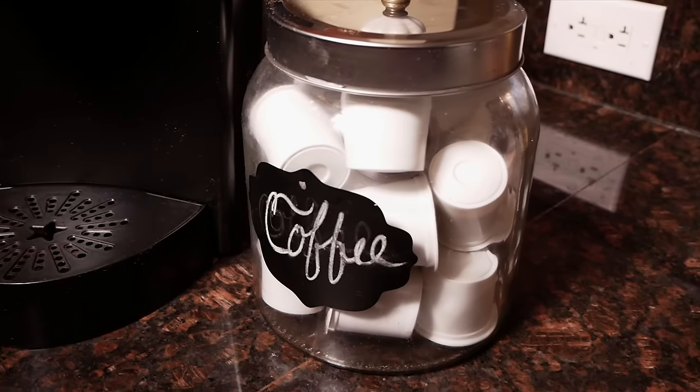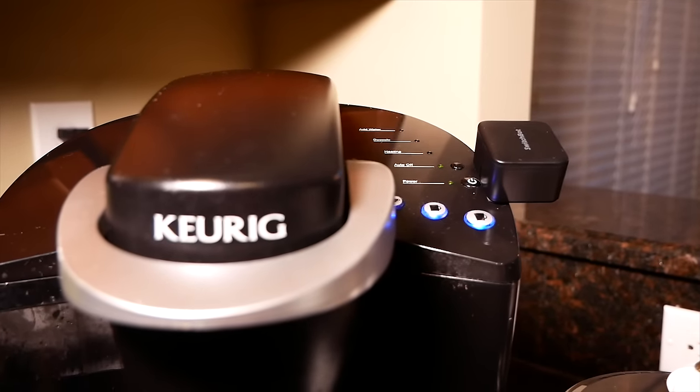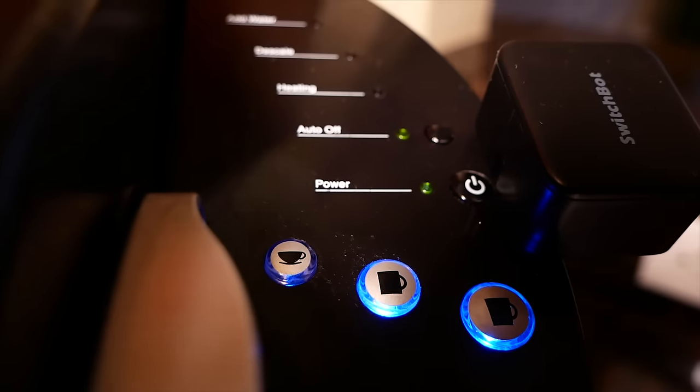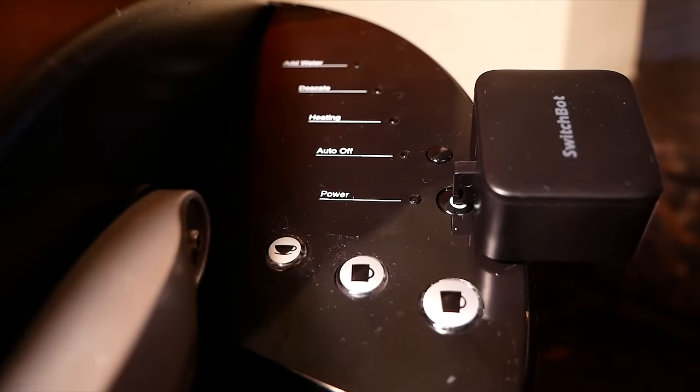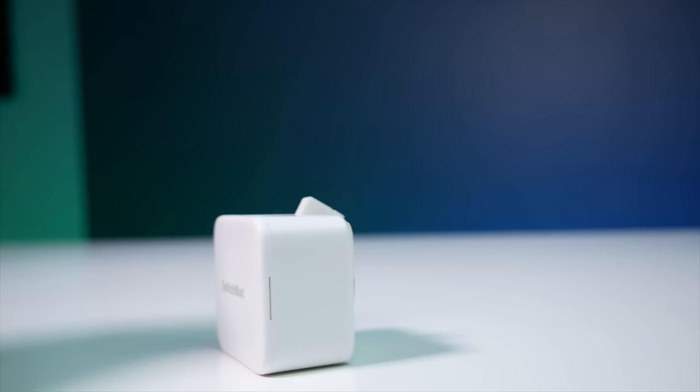Ideally, the coffee machine could come on with the rest of my lights and start warming up before I ever come out, and then it'll be ready for me to brew my first cup. Well, I haven't been able to do that until now thanks to the SwitchBot. This thing pretty much allows you to automate the pushing of any button or switch, with lots of configurations that will probably allow you to find a good solution for whatever you're trying to automate.